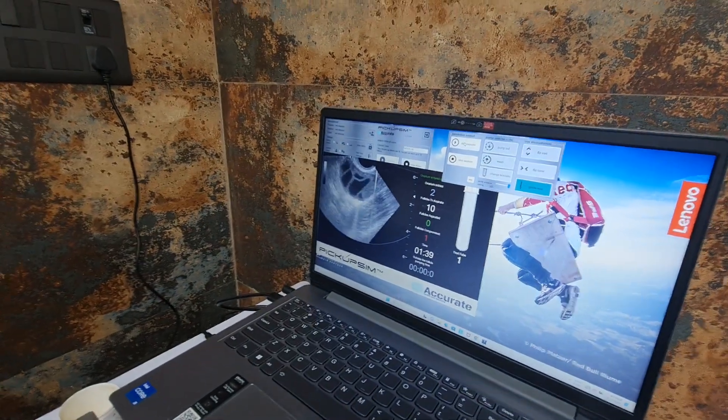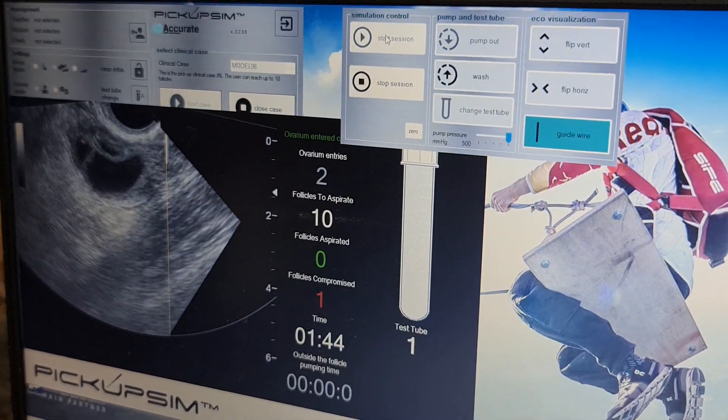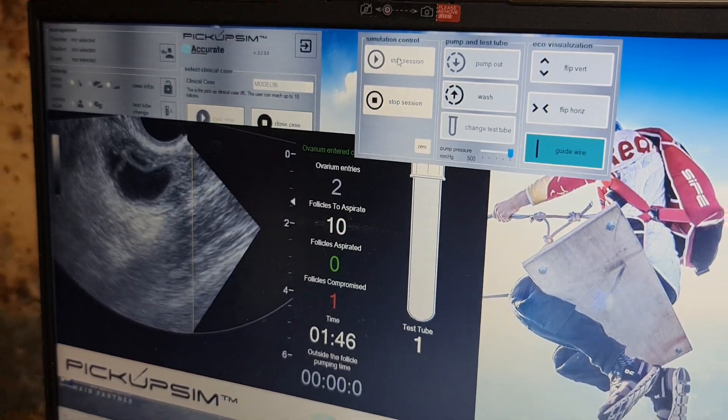I have to maintain continuous pressure through my pedal pump, which is about 110 centimeters of mercury.